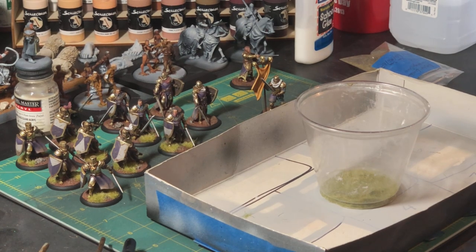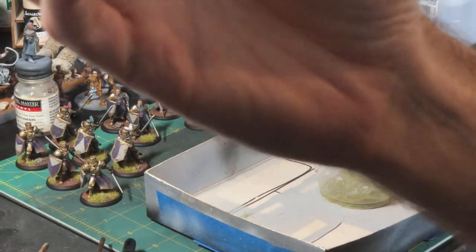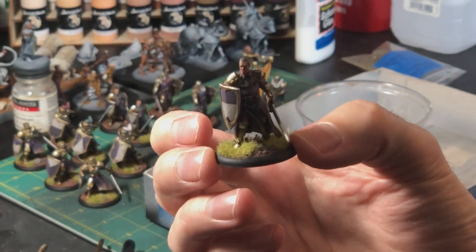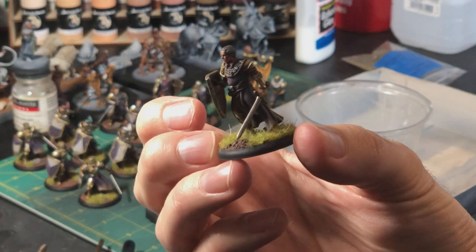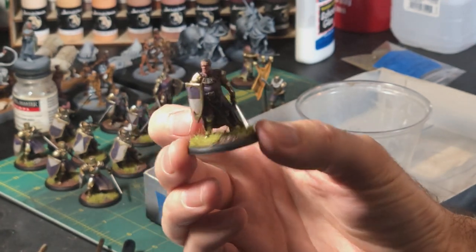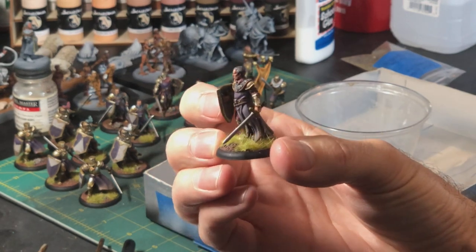I figured while I was finishing up these guys I would just film for a few minutes and talk about what I'm doing. Just for reference, these are the guys I am finishing up — these are golden company swordsmen, and I've been slowly chugging away on them for weeks now and I think I can finish them up here in the next few minutes.